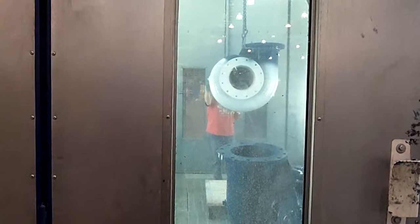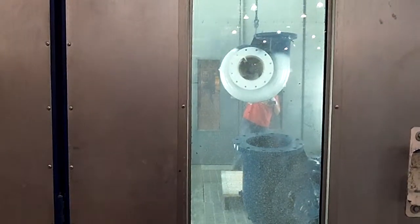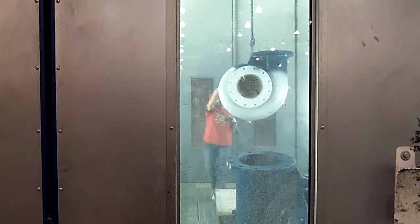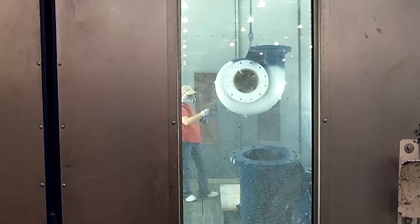How long does it take to apply the paint to one 12-inch pump? It's going to vary depending on the size of the pump, but in this case probably about 20 minutes for each. And then from here they'll go to a drying chamber.